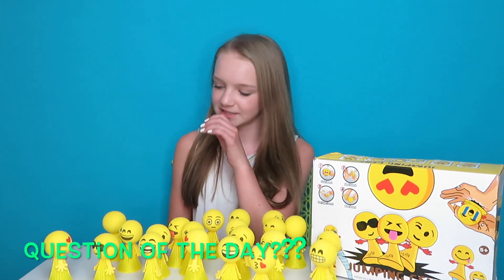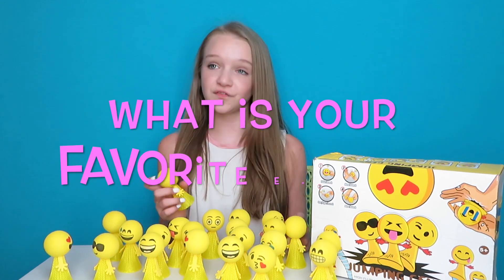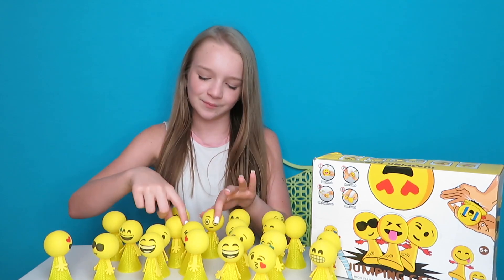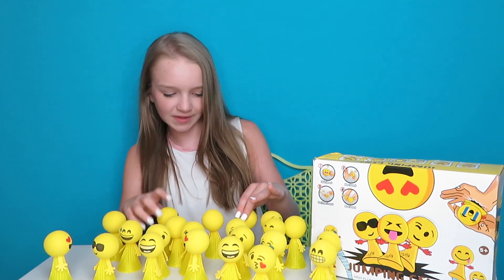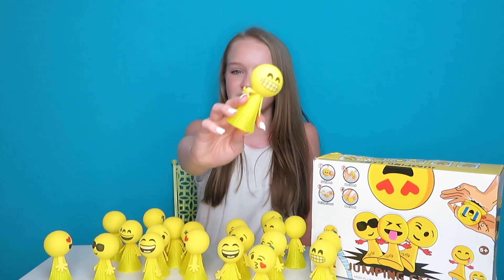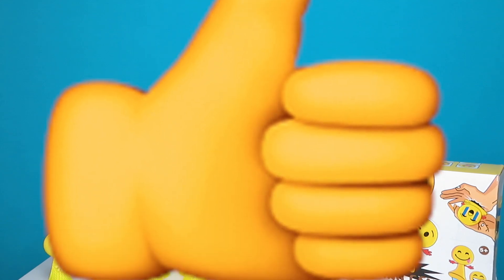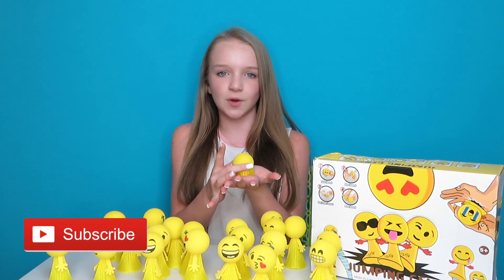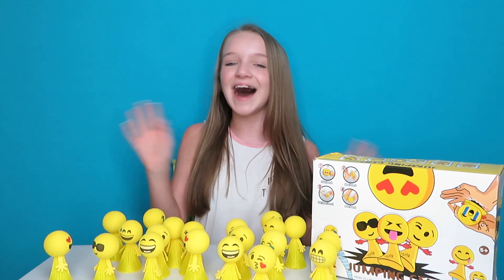That is all that I have for you guys today. Question of the day is: what is your favorite emoji? Out of these — let me see — this one is really cute and this one is my favorite, I love it so much. Don't forget to give this video a big thumbs up, make sure you leave me a comment down below, and subscribe. It is time for me to jump out — I'll see you guys later. Bye!